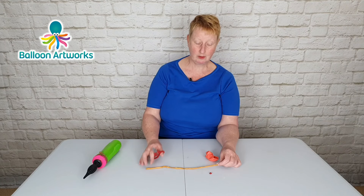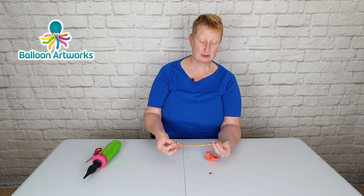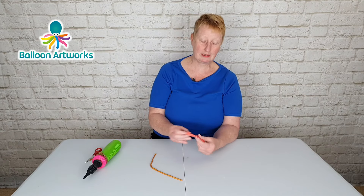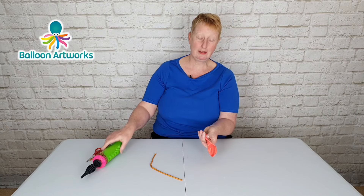You're going to need a 160 or a 260 twisting balloon — I just like to cut the tip end off, I find it easier to work with if I do that. And an 11 or 12 inch balloon. Put your little raisin inside the large balloon and then inflate.